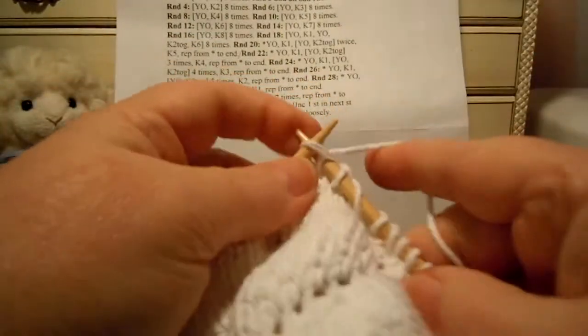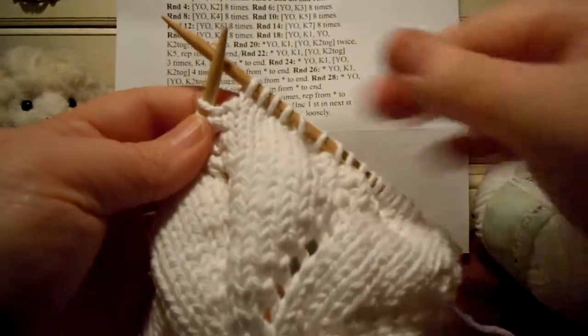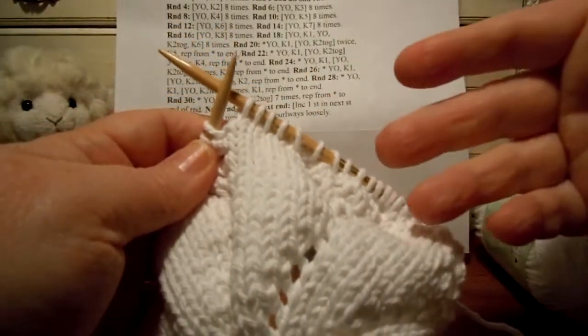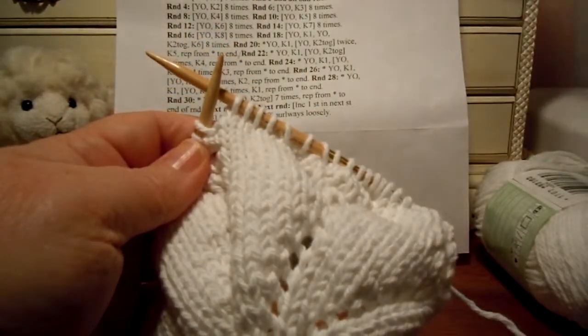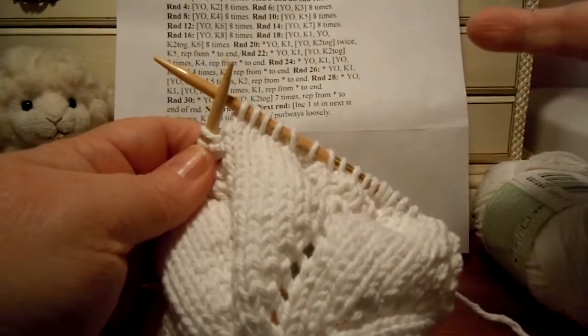And then we knit three. So that's how you work that round — just keep on doing that over and over until you get to where your stitch marker is. My stitch marker's back here, so that will be the end of that round. Work all the way around round 24, and then after you finish this round you'll just knit a whole round again — just knit every stitch for round 25. And I'll see you in the next video for round 26. Bye!